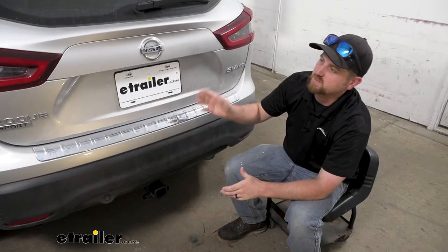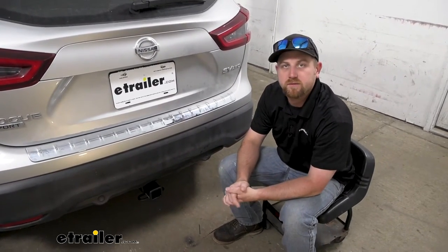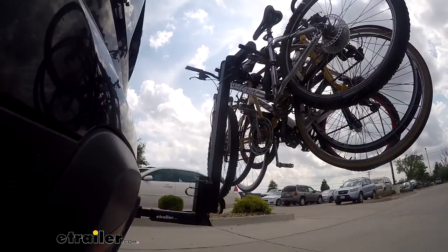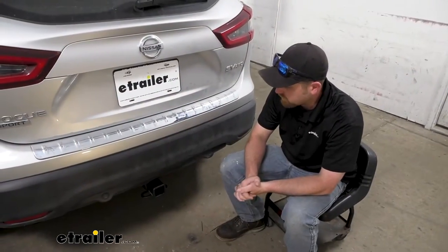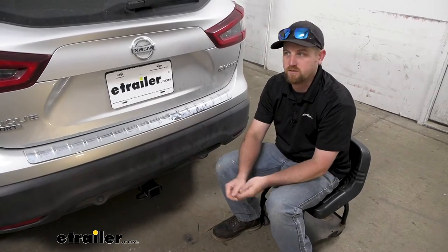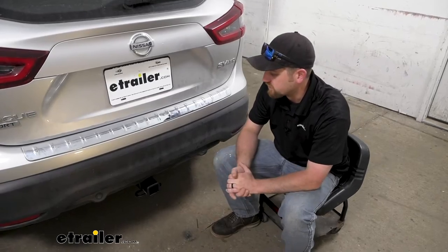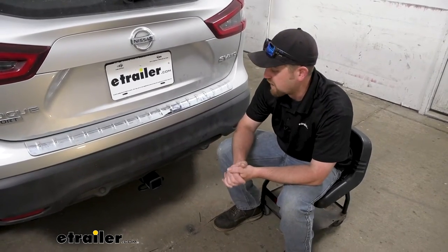As the name implies with the Rogue Sport, people use these SUVs to do a lot of different things. They're real active — get out, do some bike riding, maybe pull some trailers around. And so having a hitch back here just makes sense. With this one, it's going to allow you to do all those different tasks, whether you are trying to use an accessory or pull your smaller trailer around. And it's also going to look good too, at least in my opinion.